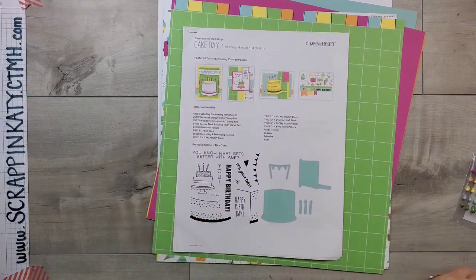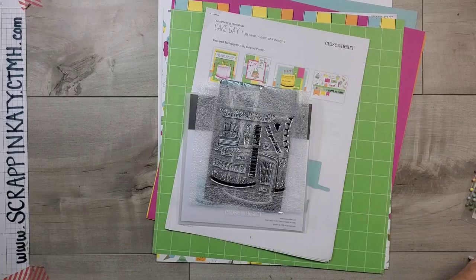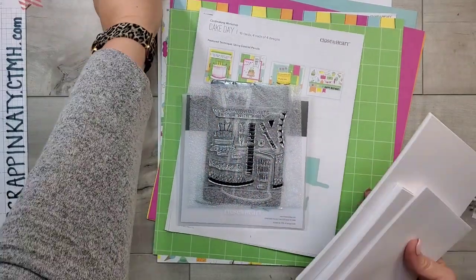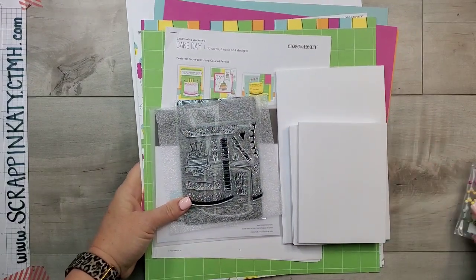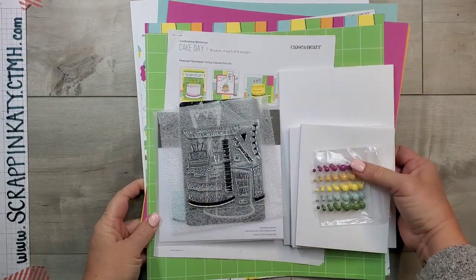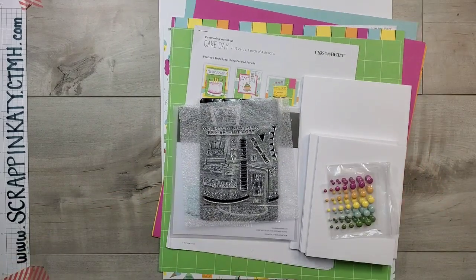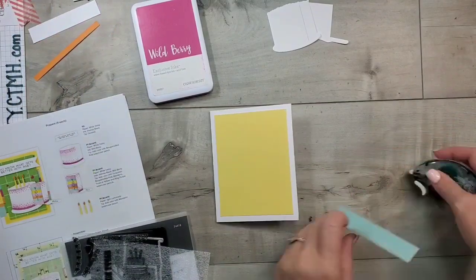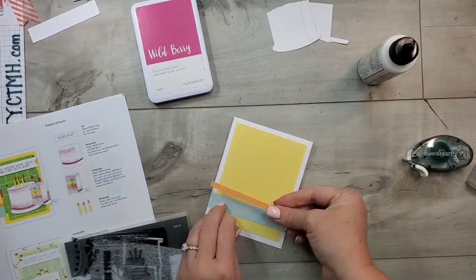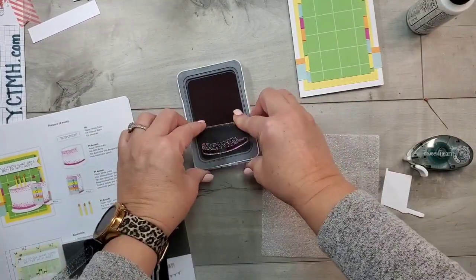So that is a look at the kit. I'll leave links down below to order the kit so you can have it to keep, make as many cards as you'd like, and then you'd have the stamp set and thin cut to add to your collection. Now let's start assembling these cards. I will have a full-length video on this Cake Day card-making kit, but I wanted to show you this super cute interactive card and how easy and fast it comes together.